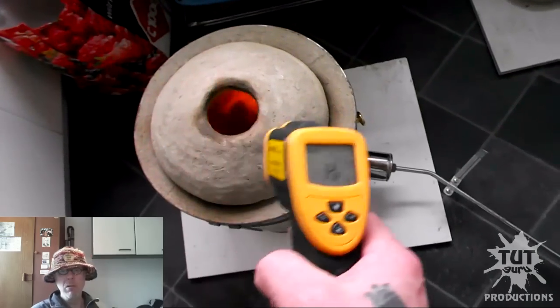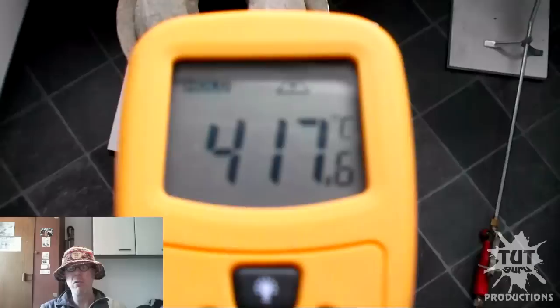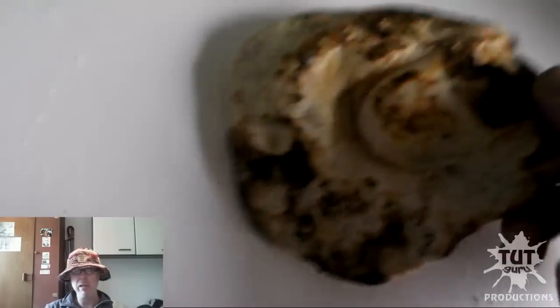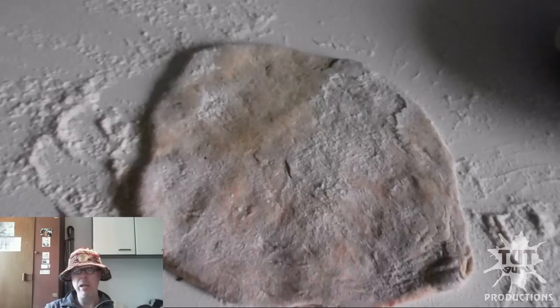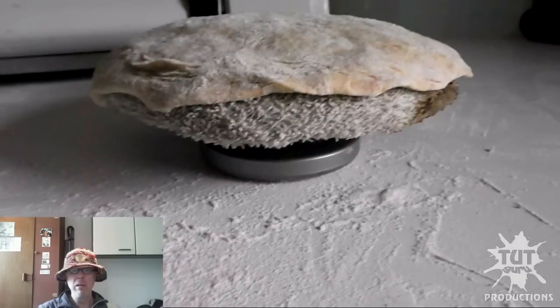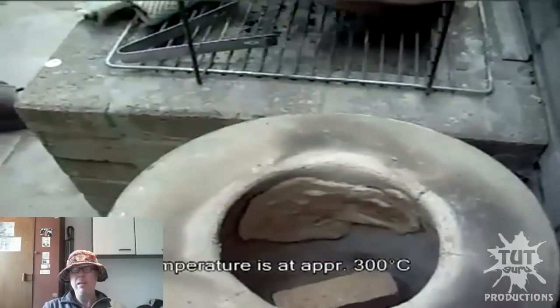The dough ball is ready to be made into tandoori roti. It could be about 400 to 450 degrees on the inside. There's the first tandoori roti ready — and there's another flap of dough to be stretched over.